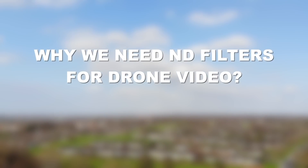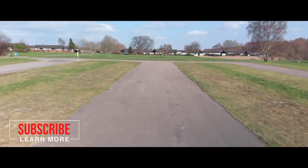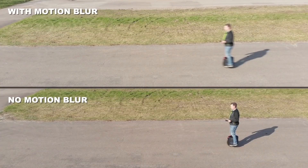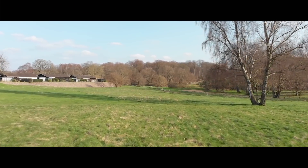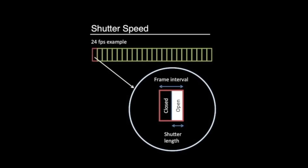ND filters are used to generate motion blur in your footage, making motion more pleasant to the eye. We are used to seeing motion blur from movies, so the human eye perceives it as natural — you can wave your hand in front of you as a handy example of motion blur. To obtain motion blur, we need to obey the 180-degree rule, where we reduce the shutter speed to double the frame rate. Shutter speed is the length of time the digital sensor inside the camera is exposed to light. For example, if you shoot at 30 frames per second, your shutter speed should be 1/60.